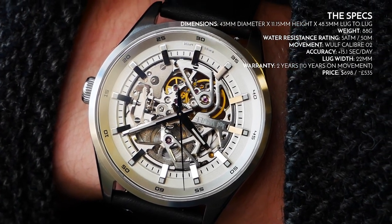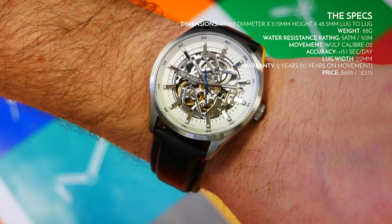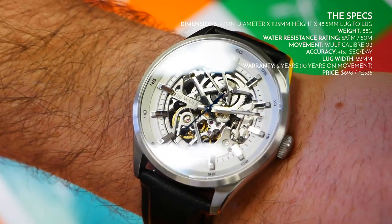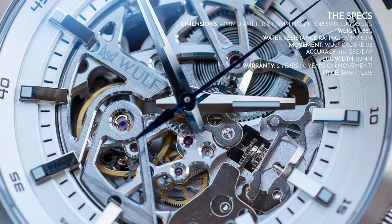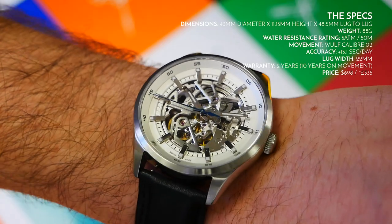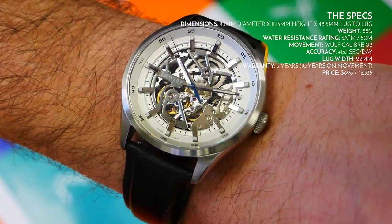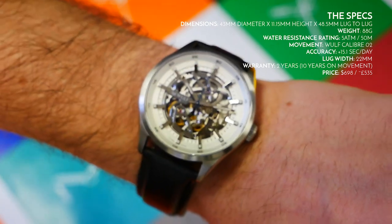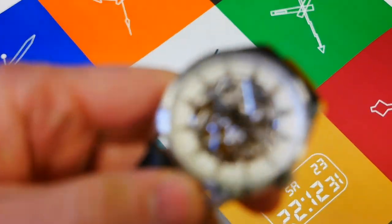They've done a remarkable job with this movement because it is literally just a stock automatic movement, and yet they have rebuilt it to this standard. The bridges are marvelously finished — really good quality even up close. When you take into consideration that fact, and the price is still slightly over 500 pounds or slightly under 700 dollars, it all puts it into perspective. That covers all the specs — let's look at the watch in closer detail.